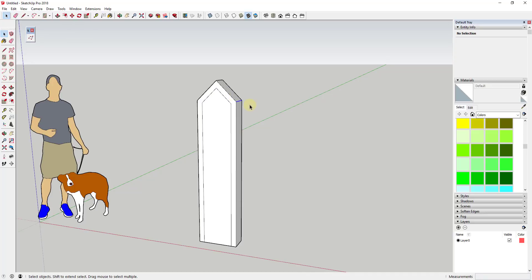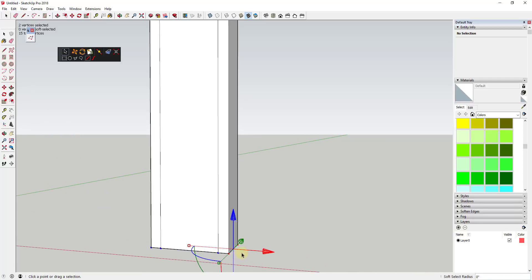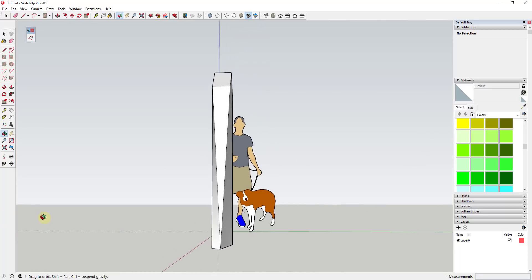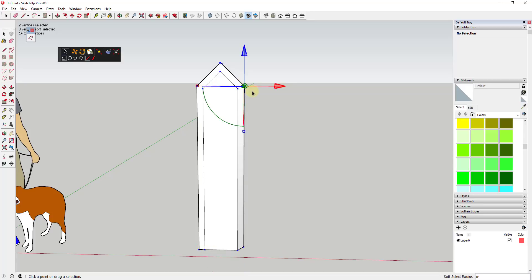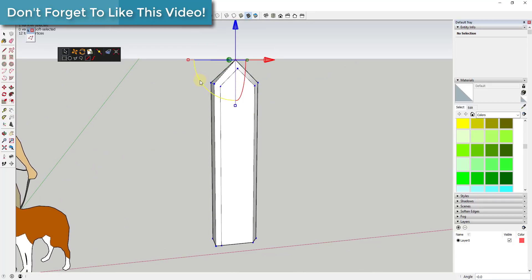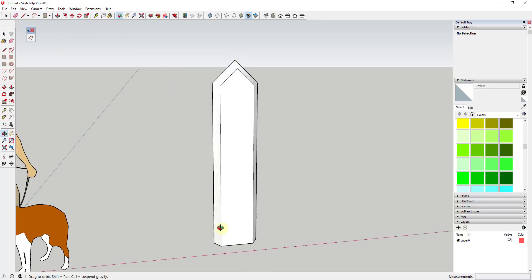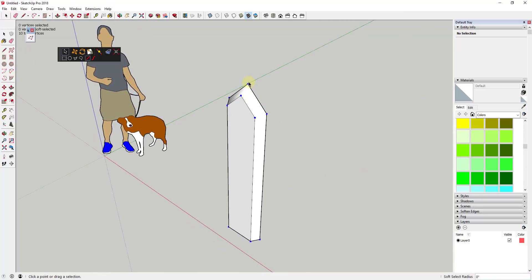Vertex Tools has a very valuable function called Merge Vertices. If I select two bottom vertices, it averages their location and moves them so they occupy the same space. That takes this edge and makes it come to a point. I come in and select each pair of vertices — these two, these two, and these two — and just merge them. When we merge them, we get a face that comes to a point.